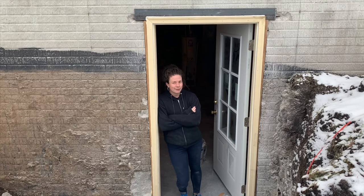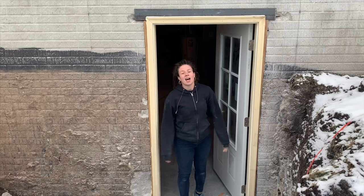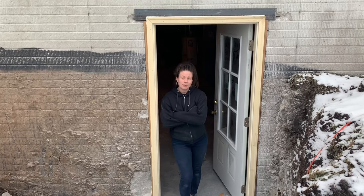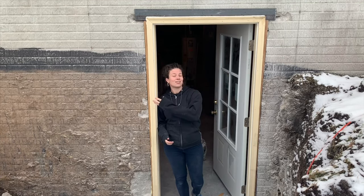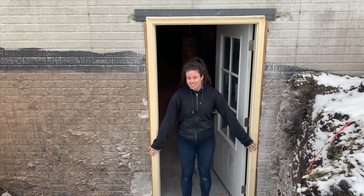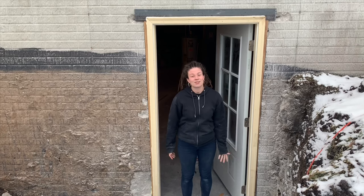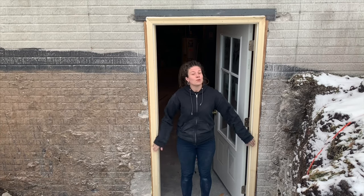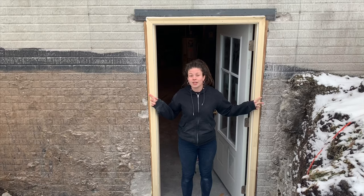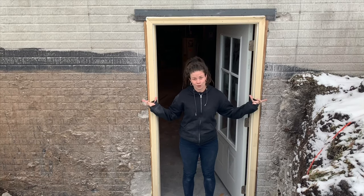To address a small elephant in the room: this method does leave your framing exposed. On this particular job site it's not going to be a problem because this whole side of the house is getting sided this spring. However, if you want to install this kind of door and setup without siding the whole side of the house, all you would have to do is remove the brick mold that comes with your door and replace it with a different exterior trim that was wide enough to cover your framing.